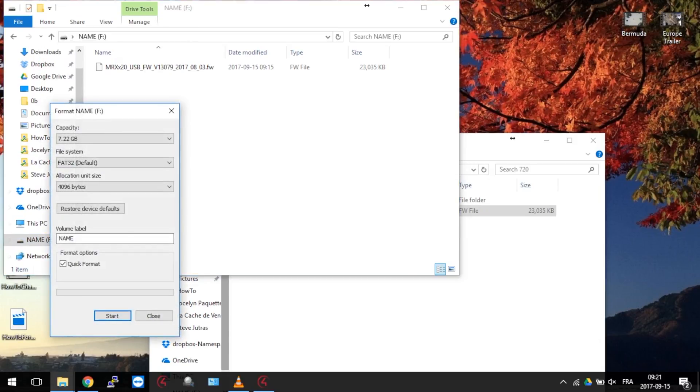You have here three different options. NTFS is the official Windows type format. There is no file restriction, but it will be read-only on Mac and incompatible with most devices.